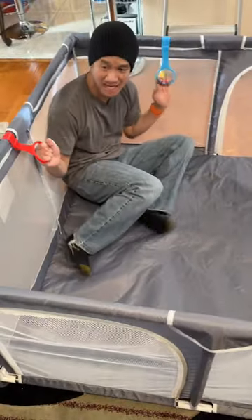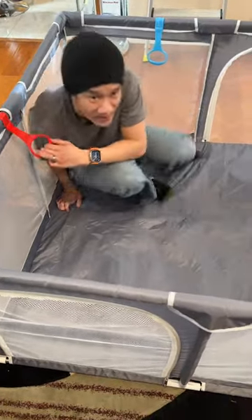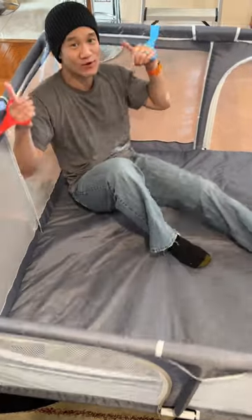And you got this little pull tap right here so the babies can pull and stand themselves up and hold themselves up. Very cool, very awesome. This is a nice playpen for your kids.